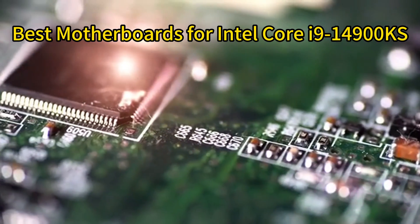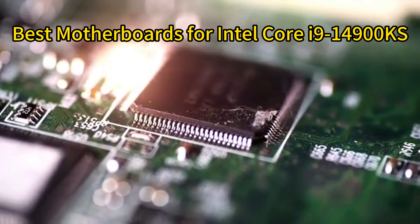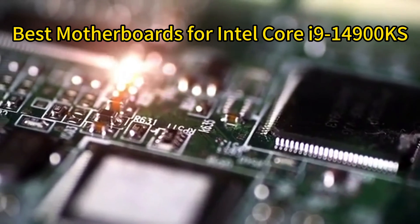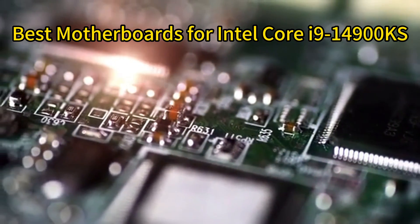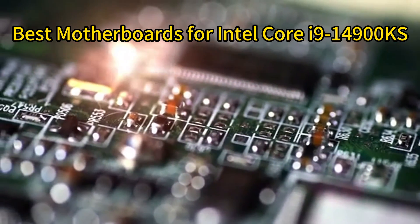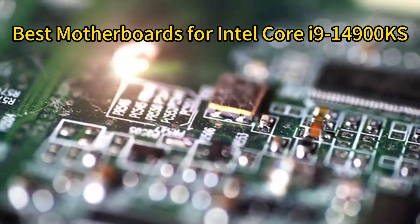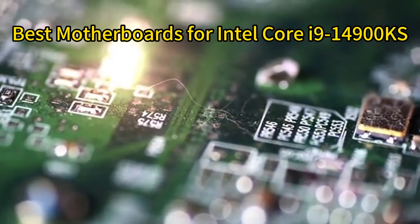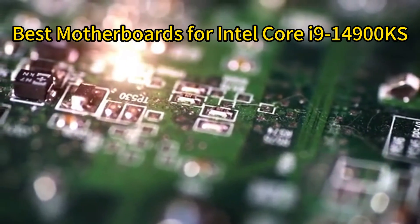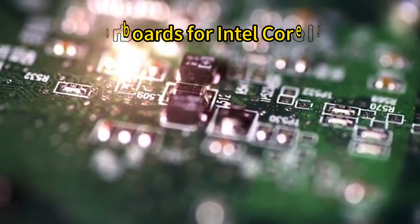The Intel Core i9-14900KS is an extremely powerful 14th Gen flagship processor that needs an equally capable motherboard to reach its full potential. With the latest connectivity and power delivery specifications, Z790 motherboards allow you to build a high-end system to take advantage of everything the i9-14900KS has to offer. In this video, we'll compare five of the top Z790 motherboard options for the Intel Core i9-14900KS.